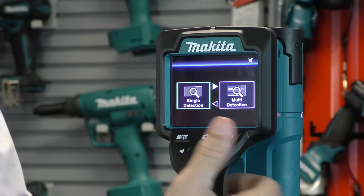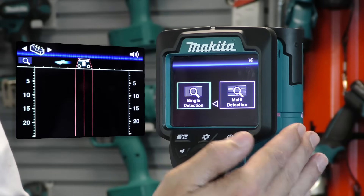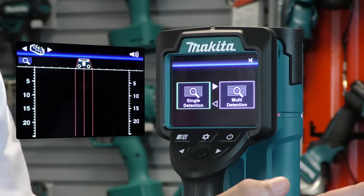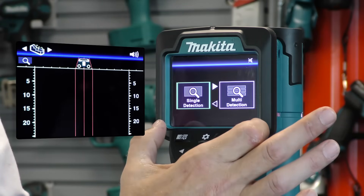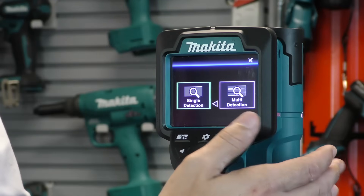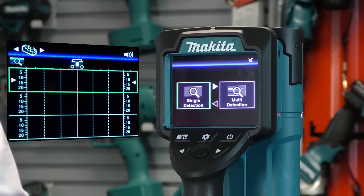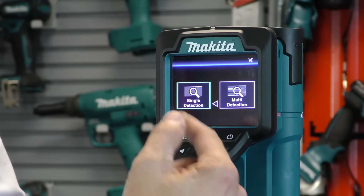You can see we have single detection and multi detection. The single detection feature performs one scan across the work area and gives you one picture and one display of what you've just scanned. Multi detection gives you three scans which it joins together in a layer, providing a much bigger picture of the area being scanned.